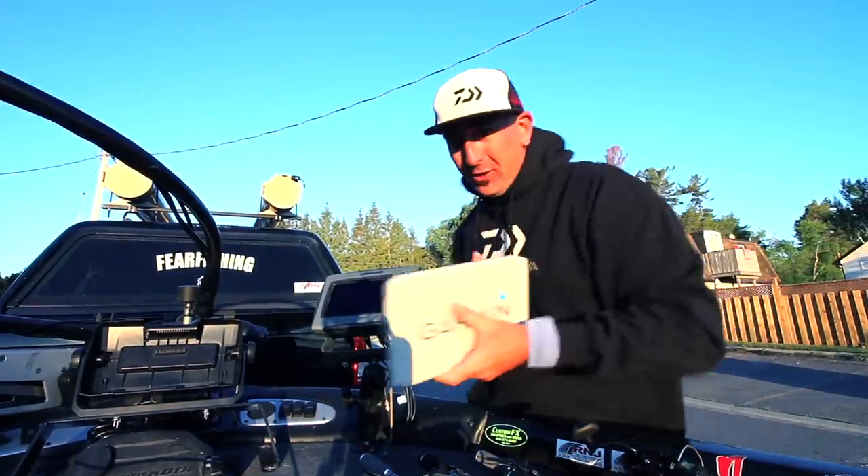Couldn't have picked a better morning - Rice Lake is absolutely smooth as silk. We're going to put the boat in, hopefully catch some walleye. The main focus is to get the Garmin unit snapped in and ready. We're going to go out and fire around some crankbaits; this unit should help cut down gigantically on pre-fish time.